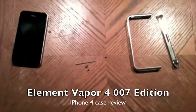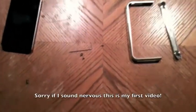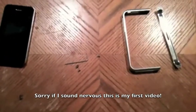Hello everyone, this is Cliff doing a review of the Vapor 4 007 edition case. It comes in a package with this little tool right here and these four little screws, and the case obviously. It's pretty firm with a strong metal feel.